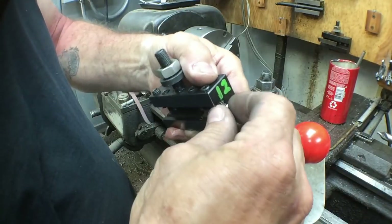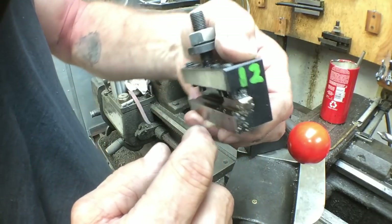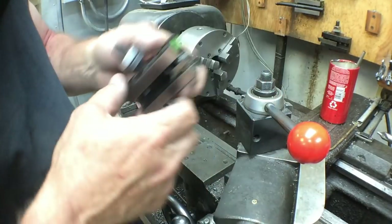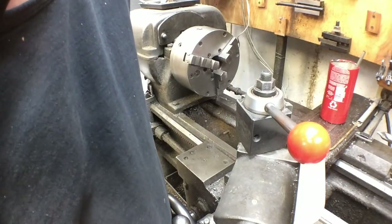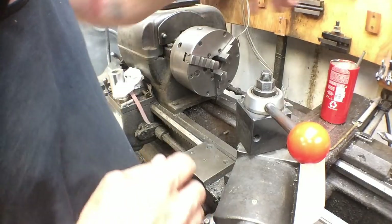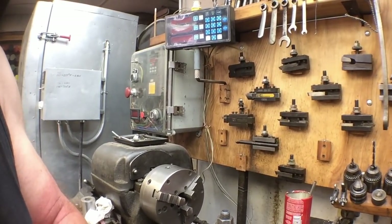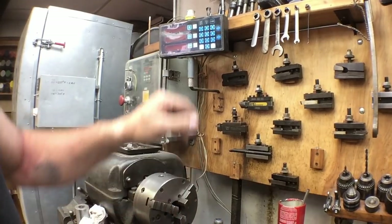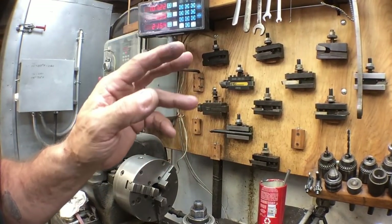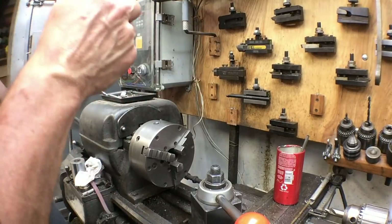We're going to change this tool post out. This is another tool bit I ground — one of my existing bits that came out of the box, hand ground — we had to narrow it down to set it up for the half-10 Acme thread, and it came out just fine. That's one of the advantages of high-speed steel: you just grind them to match what you need them to do. My normal tool bit selection is right here on the wall, and I primarily use only five or six of them. The primary ones are all high-speed steel.